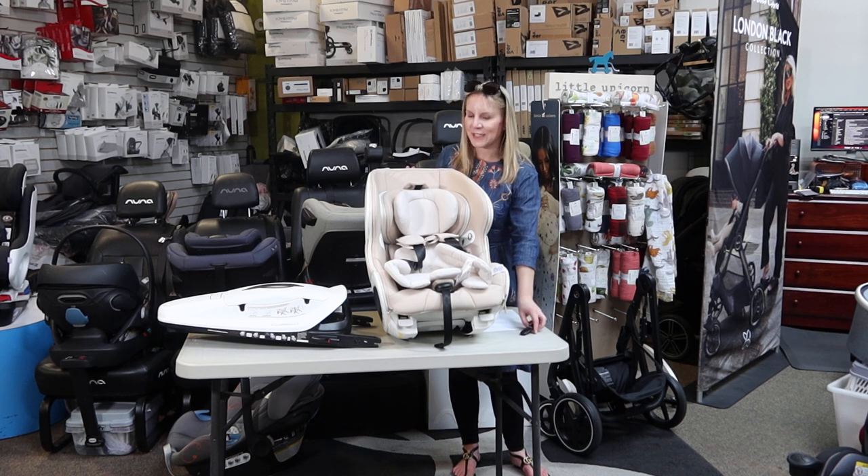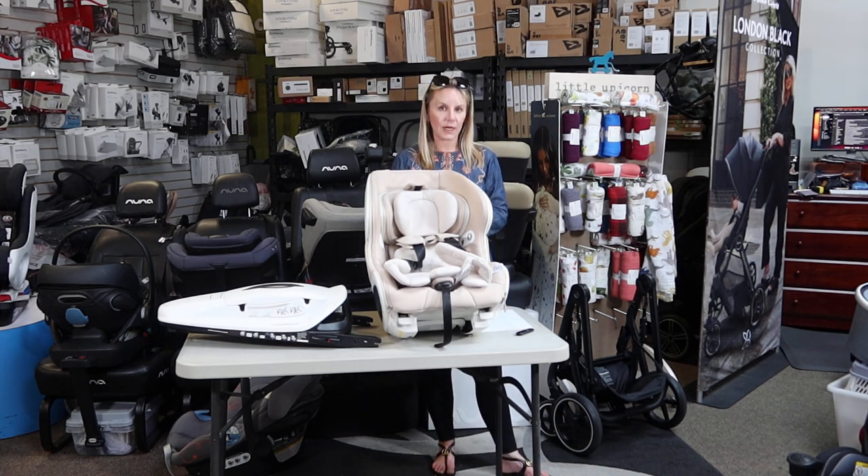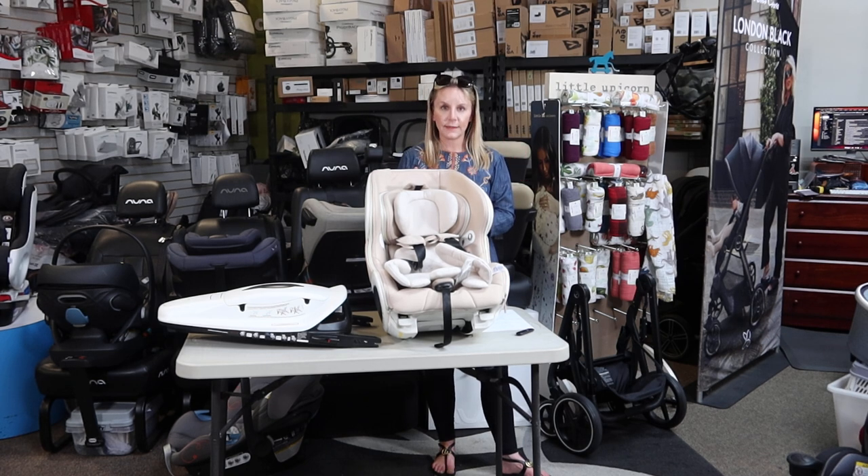Hey friends, welcome back to the Destination Baby and Kids YouTube channel. This is Gina and I am here and very excited to be with you today. We have something totally new to the United States, and I have an exclusive on it at my store for the West Coast, at least for a little while longer.